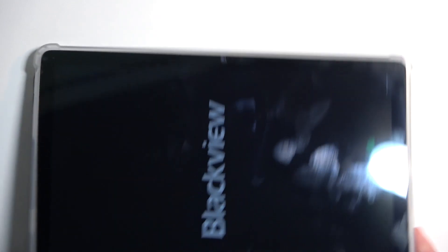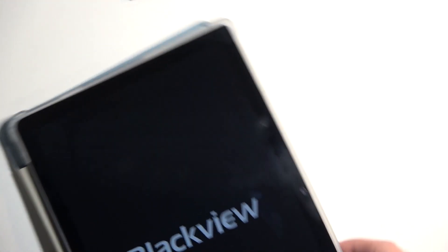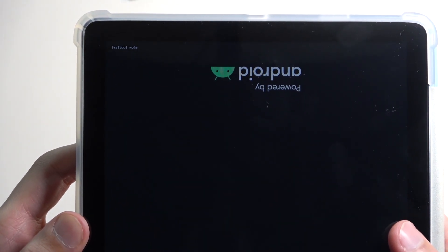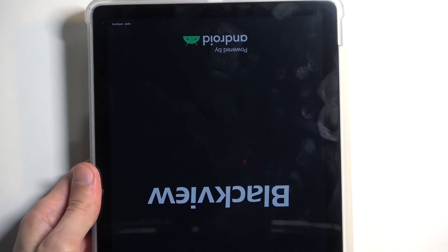This will also take me to fastboot mode. We have the BlackView logo and there we go — fastboot mode. For some reason it's completely upside down relative to the rest of the text, because having a cohesive device is apparently too hard.